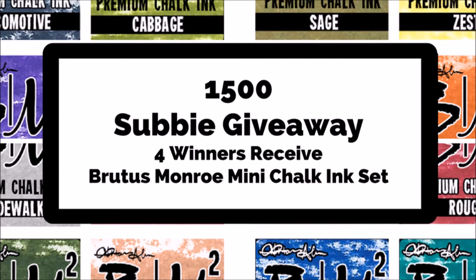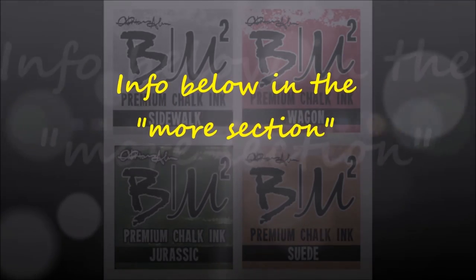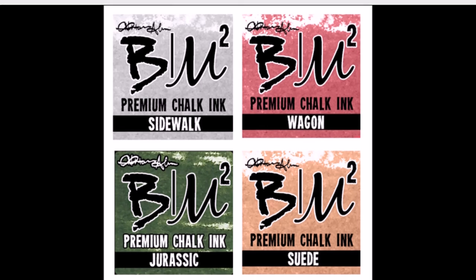Welcome to my 1,500 subscriber giveaway! I'm giving away four different Brutus Monroe mini chalk ink sets to lucky winners who subscribe to my channel. All you need to do is go to the video linked here — my Brutus Monroe ink lab video — hit the 'i' button in the top corner, go directly to that video, and leave a comment saying you'd like to win. If you're a new subscriber, please say that; if you're a returning subscriber, let me know. That's it — thanks so much, bye!